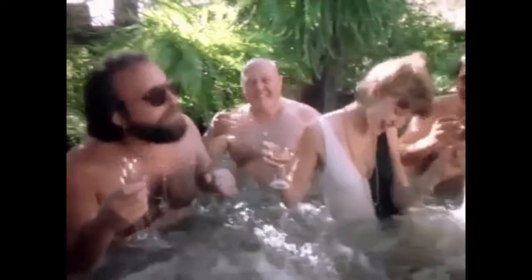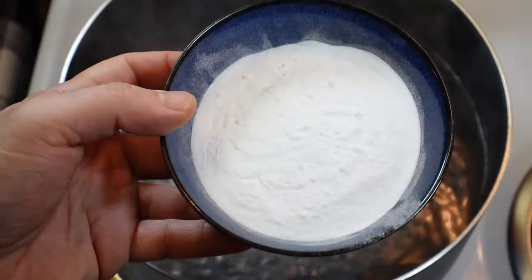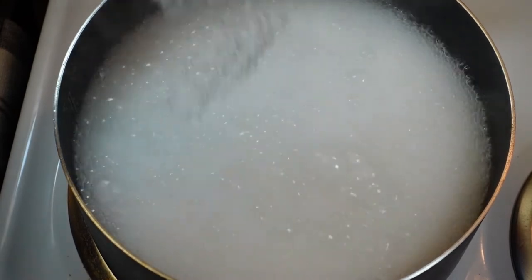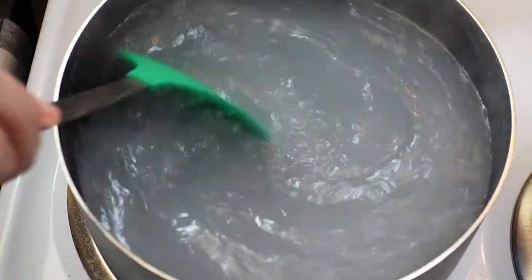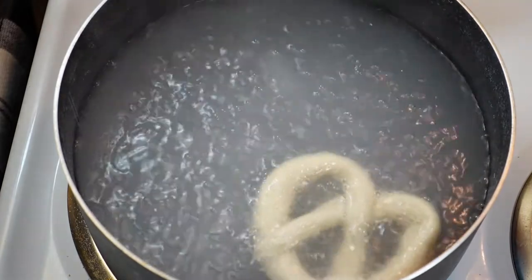This is what really makes a pretzel a pretzel. Get some nice boiling water — make sure there is plenty of room for the pretzels — and now we're going to add in our baking soda. This is what's going to give it the crust we want for a signature pretzel. Add it in slowly, because you'll have a bit of a science experiment, kind of like a volcano. Give it a quick stir to dissolve the baking soda and it will look normal again.